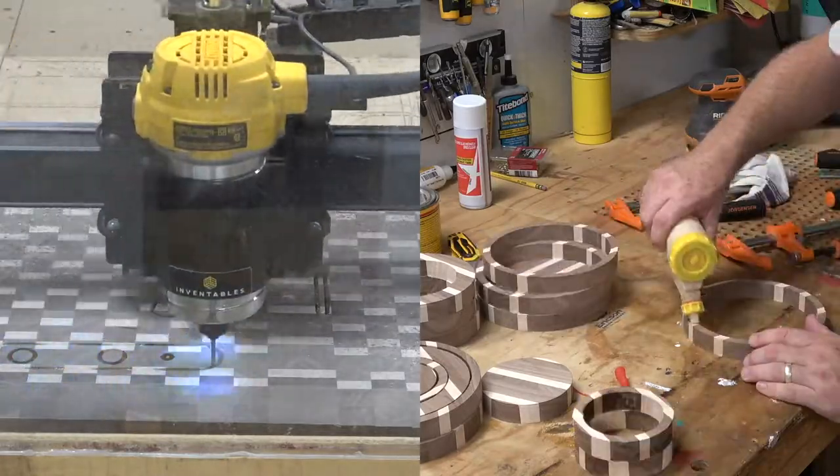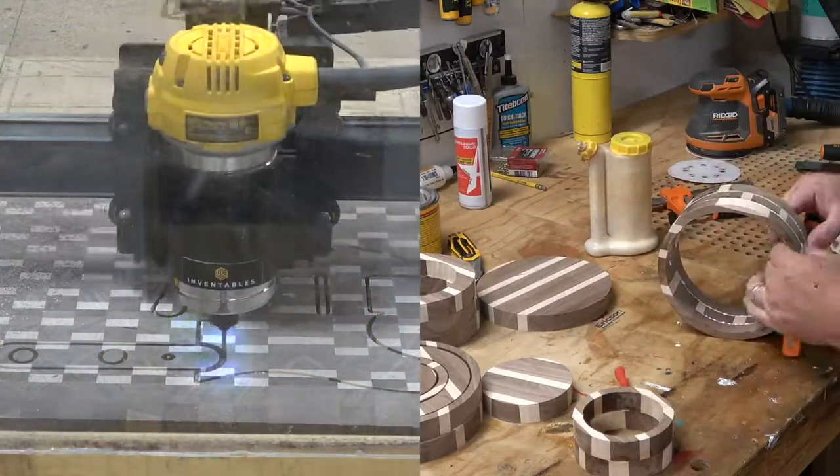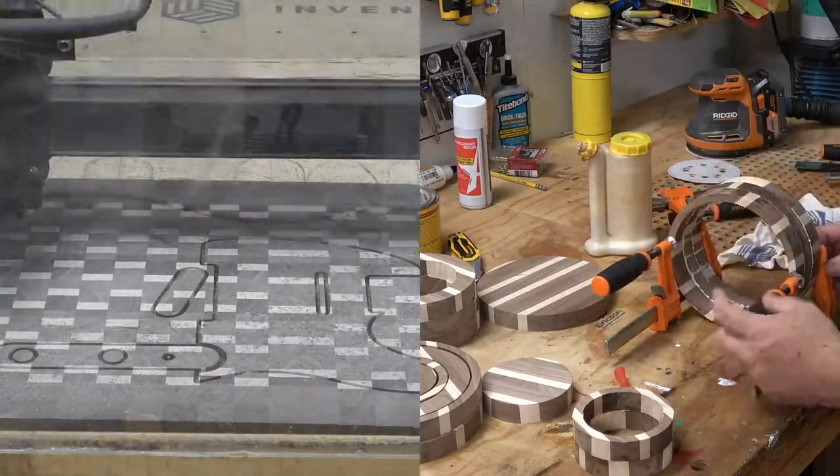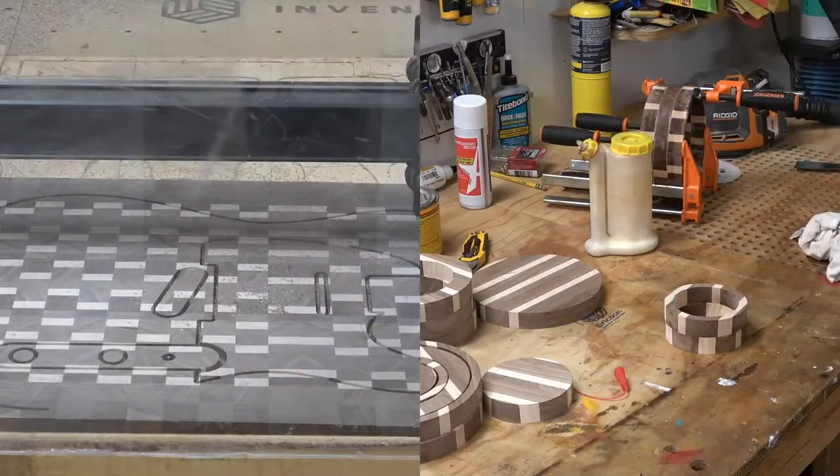Now as that's carving, I'm going to do a pre-glue up on the bowls. I like to take my glue, set it on there, then let the glue set up for about five minutes before I clamp it down. That way the glue's not sliding all the little pieces of wood around.